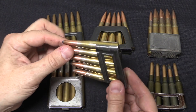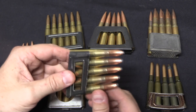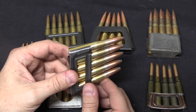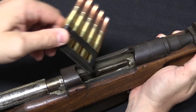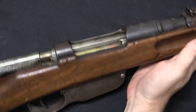The concept Mannlicher had was to have a complete packet of cartridges — you will sometimes hear Mannlicher clips referred to as packet loading or packet clips, or block clips, a term often used for the M1 Garand. The idea is that this entire assembly goes into the fixed magazine of a rifle, or potentially a pistol, though typically rifles.